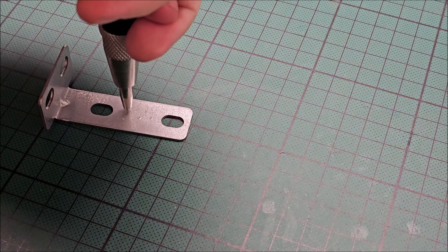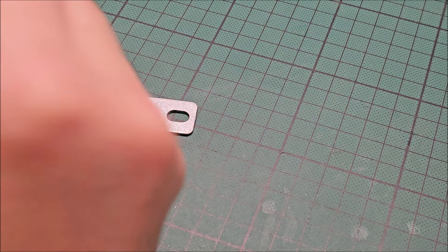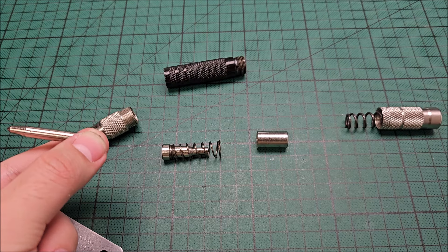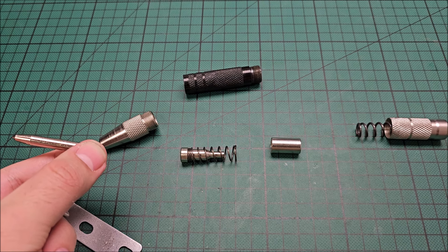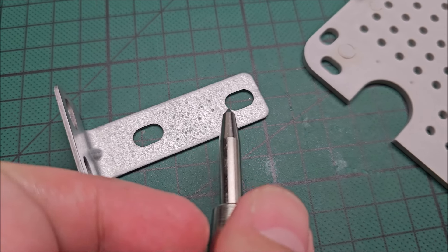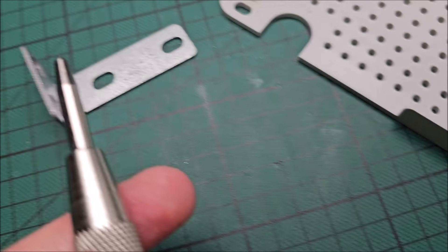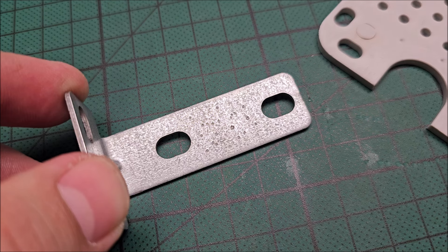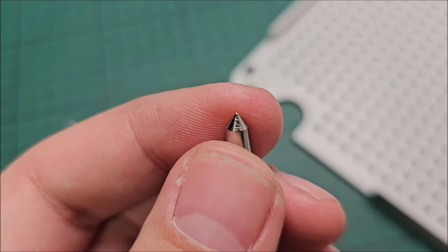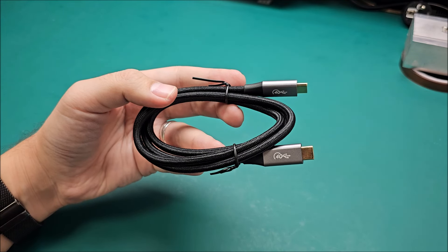In softer materials it does make a decent mark, so on steel it might be enough for a drill to get its tip started. I was hoping for better though. Hope you enjoyed this video finding out what stupid stuff I bought without really good reason. See you in the next one. Bye.